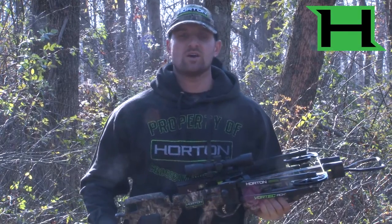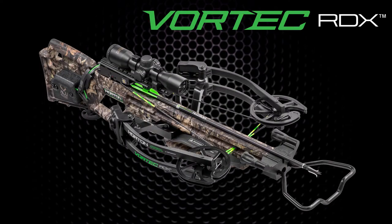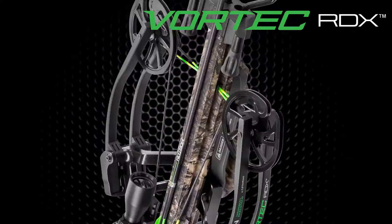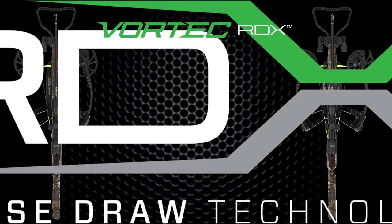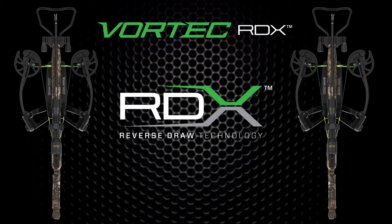Hi, I'm Phil Bednar with Horton Crossbow Innovations, and I'd like to introduce you to the all-new Vortec RDX. This crossbow is an incredibly compact 9.1 inches axle-to-axle when cocked. It features our reverse-draw technology, which takes the riser and puts it in the middle of the bow. The string then comes off the front of the bow.